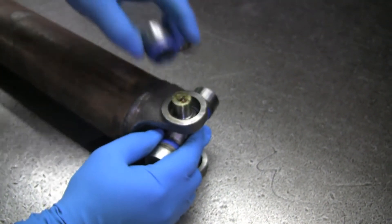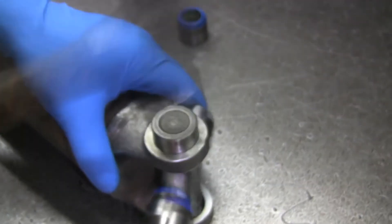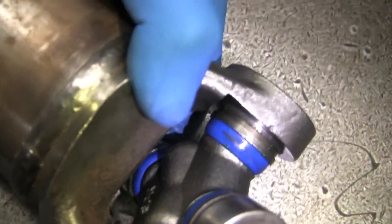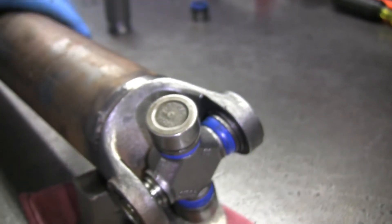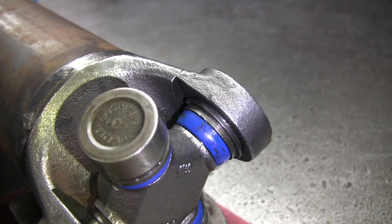When installing your u-joint equipped with inside snap rings, follow the same steps. But this time, make sure the snap ring groove machined into the cap rests just below the retaining wall of the yoke. Then take your clip, set it gently into the cap's groove, and with a firm bump from a hammer the snap ring should slide easily into its spot. Repeat this step as necessary for the remaining clips.